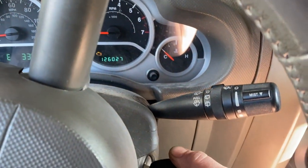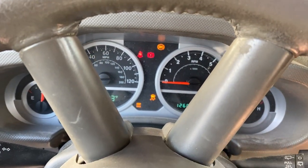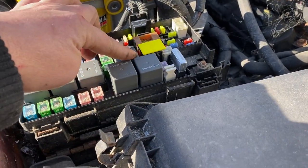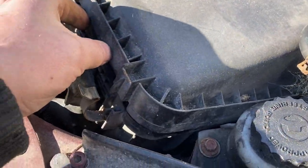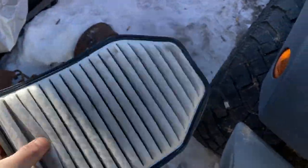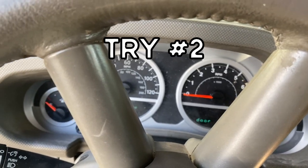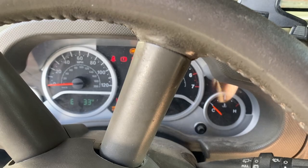We got nothing - so we're gonna go beat on the starter I guess, or maybe check the relays. I just swapped around the starter relay with a couple other ones. I'm gonna check the air filter before I try this again - I didn't even think about that till now. Oh hell, that ain't bad looking. Still nothing.